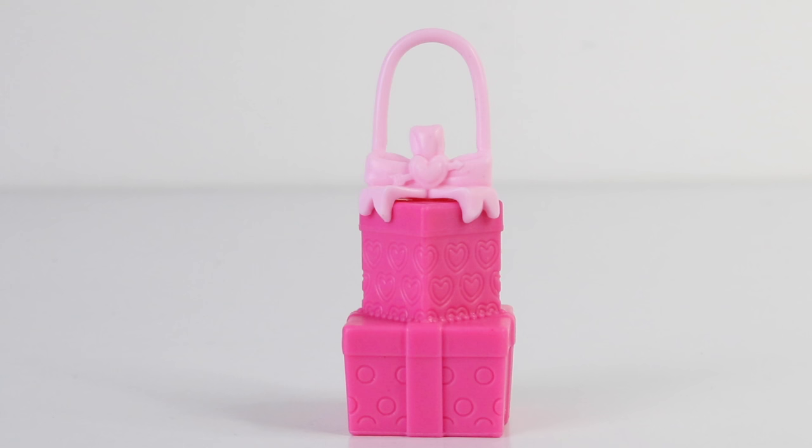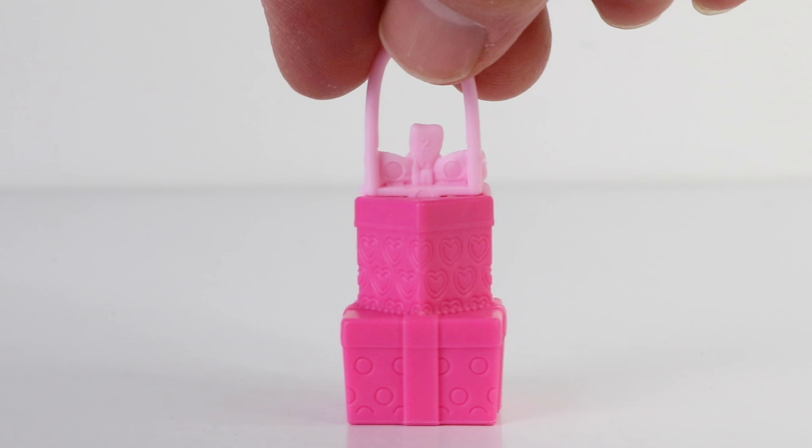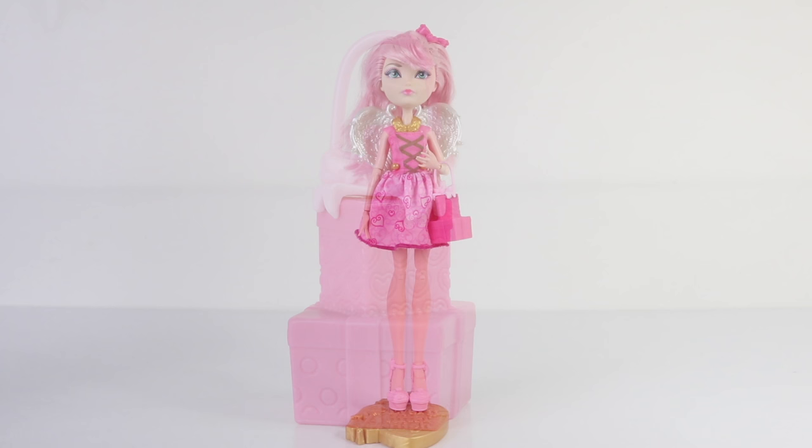Cupid also comes with an accessory — her handbag, which is two presents stacked on top of each other. It has a little pink bow at the top with a little heart and an arrow in the center. Here she is holding her present-shaped handbag and she looks super cute.